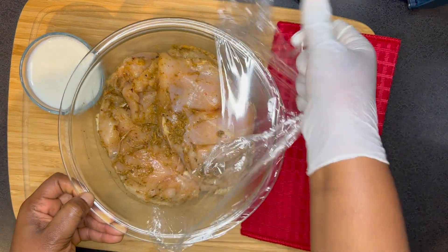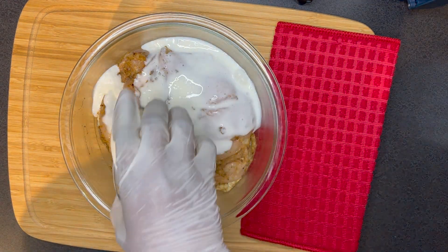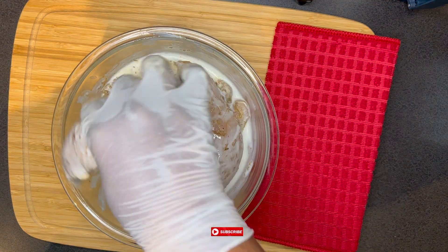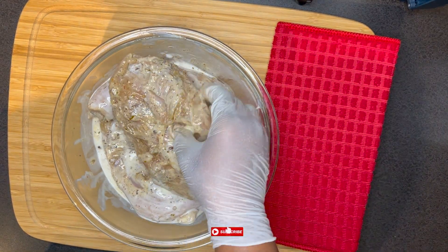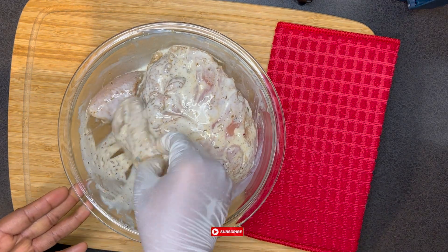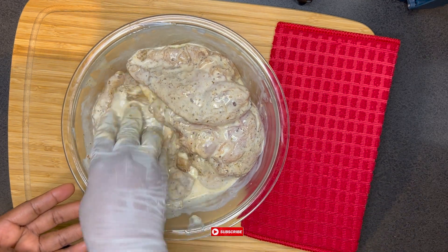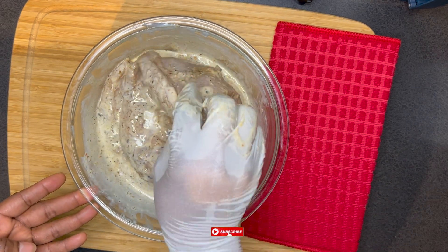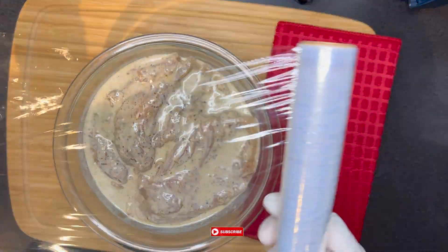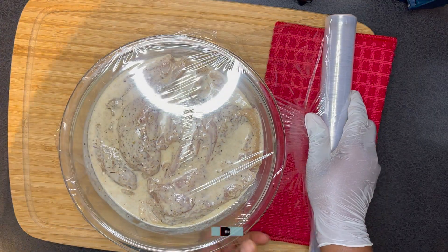After 20 minutes of marinating, I'm going to go ahead and add buttermilk. From one of our previous videos we know that buttermilk makes our chicken very juicy. Since we are making shawarma, we don't want our chicken to be chewy or hard — we should be able to bite into it easily. To achieve that juicy texture we have to add buttermilk, and then allow it to also marinate for at least 10 minutes.